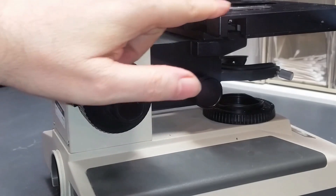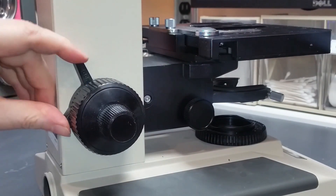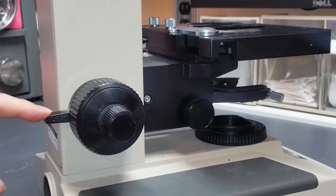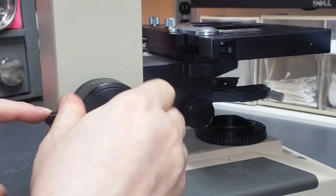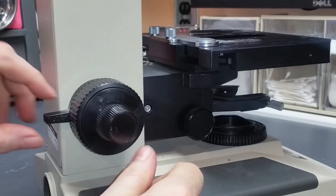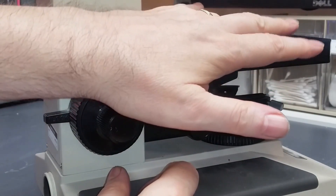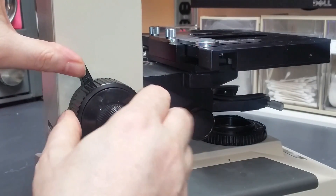It's a mechanism that limits the height adjustment of your stage. If I release this knob by turning it counterclockwise, I can — with some effort since it's very stiff — raise and lower the stage. For normal operation, the intent of this preset stop is such that you could put a slide on the stage, go through and get everything in focus, and everything's ready to go.